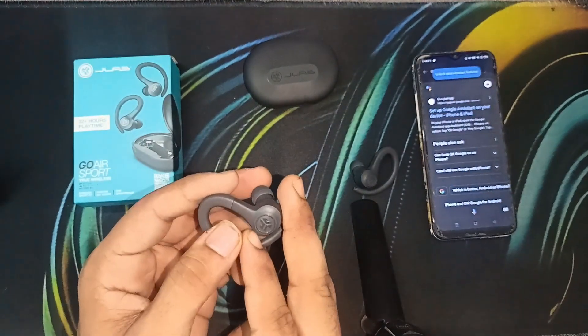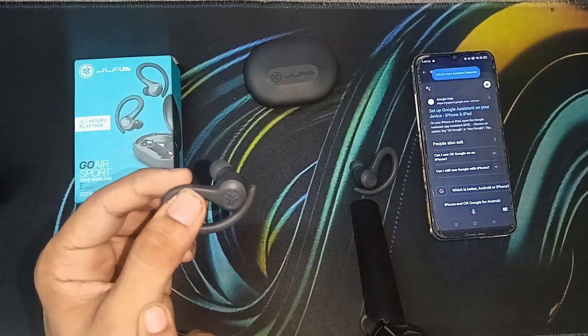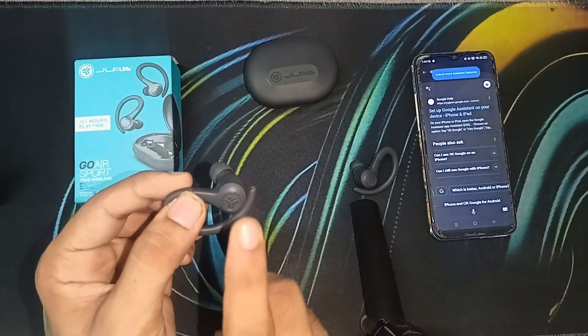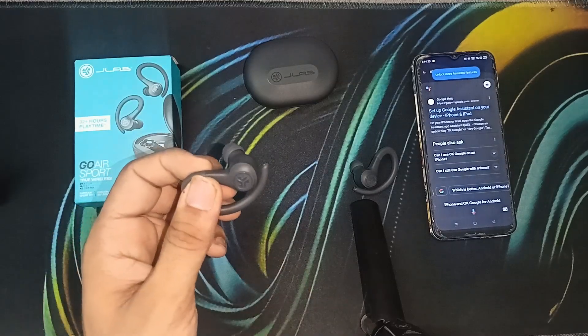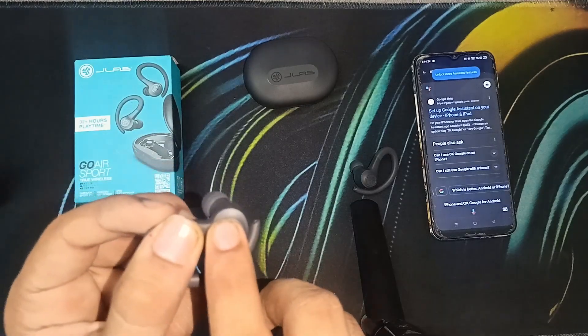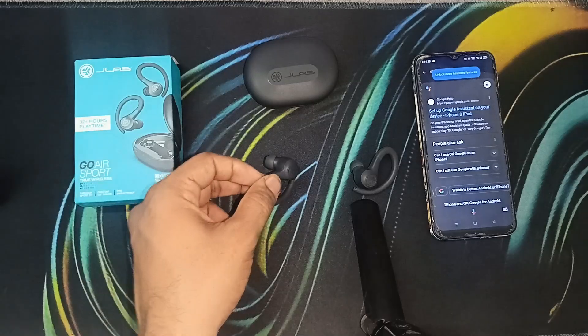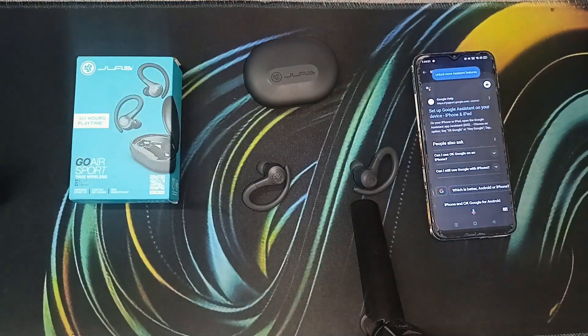For the right earbud: a single tap will increase the volume; a double tap will play or pause the video or music; pressing and holding for one second will track forward.